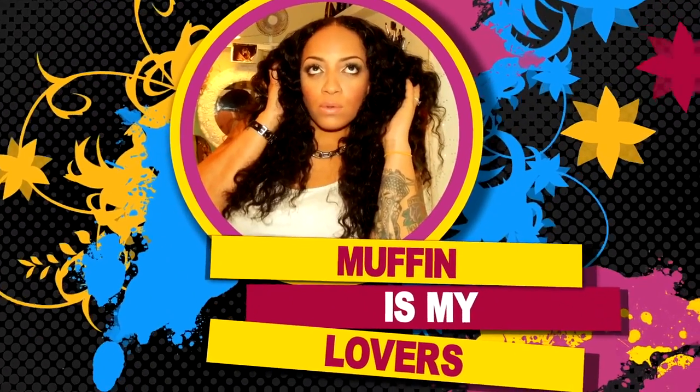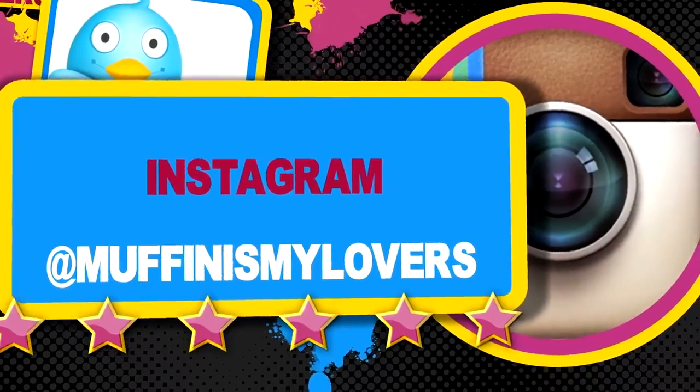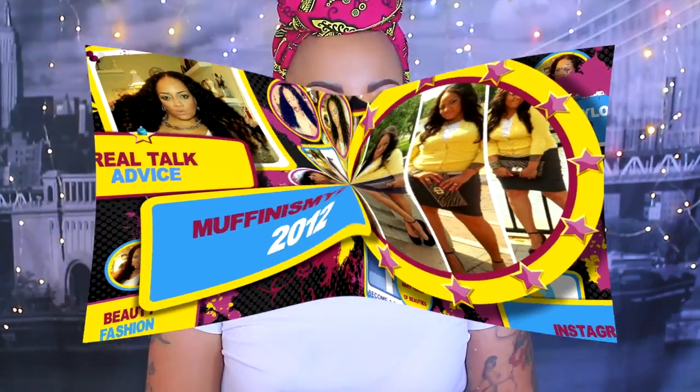Hey divas, let me tell you now divas. What's up divas and what's up divos? So you guys,